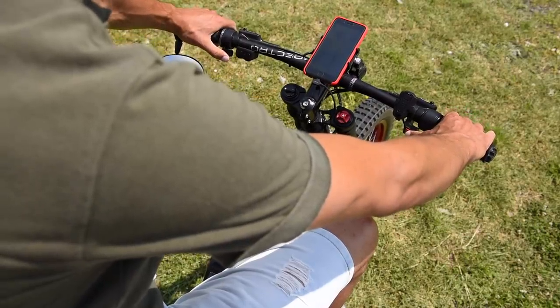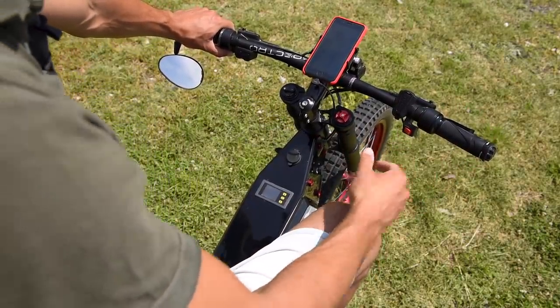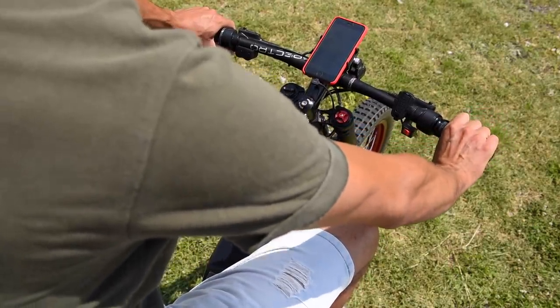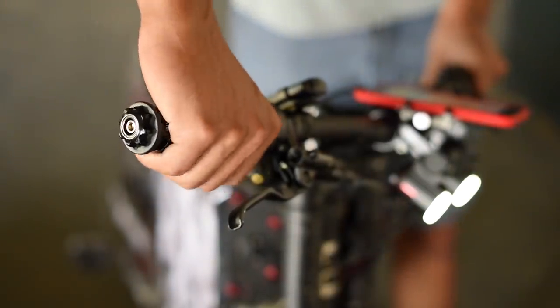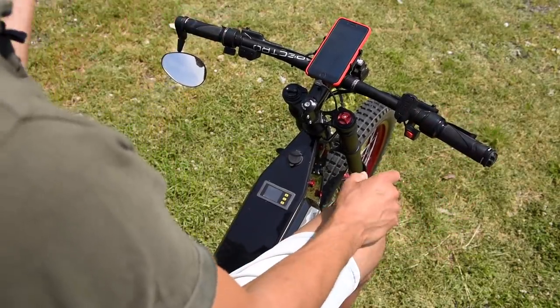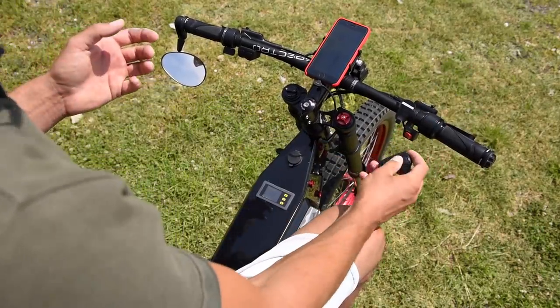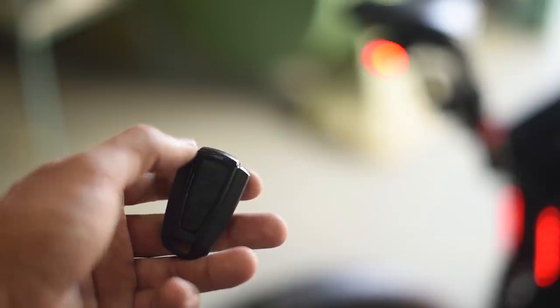These are my three power modes, and this doesn't do pedal assist — it's just a standard throttle like on a motorcycle. This is my electric bell. And when I go to the bank or go shopping I can just leave the bike outside, take this key fob with me, and now it's alarm protected.